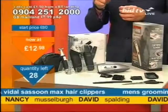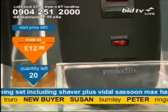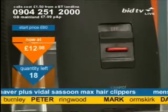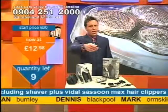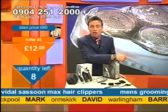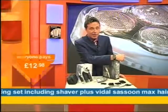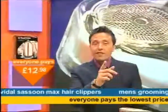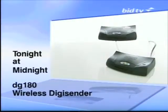It's worth calling at the start because we only do low prices. Things for your man on the way — Pierre Cardin boxers, because you still have to buy him his underwear. A Jeep men's watch and alarm clock on the way soon as well. A good selection of things for the man in your life. That's why bargain fever is sweeping the nation — £12.98. Join us tonight at midnight for the DG180 wireless digi-sender.